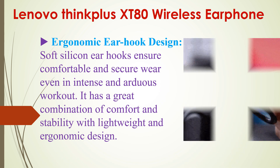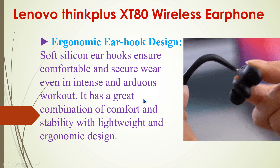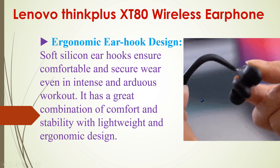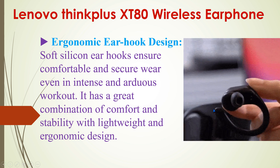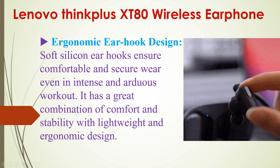This earphone features an ergonomic ear hook design. The earbuds can be adjusted to fit the ear as needed. The soft silicone ear hook ensures comfortable and secure wear even during intense and arduous workouts. It is a great combination of comfort and stability with its lightweight and ergonomic design — while using it, you don't feel any discomfort.